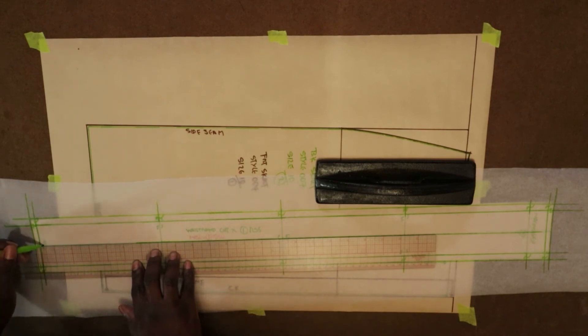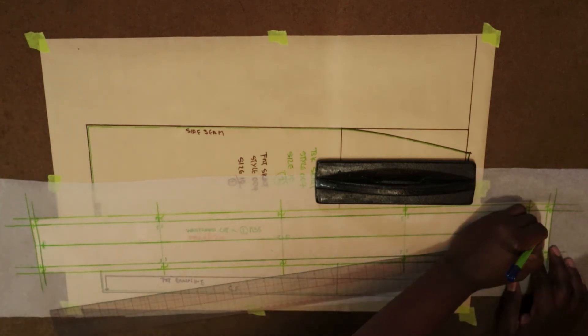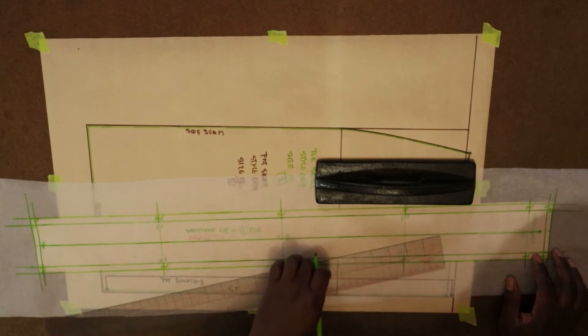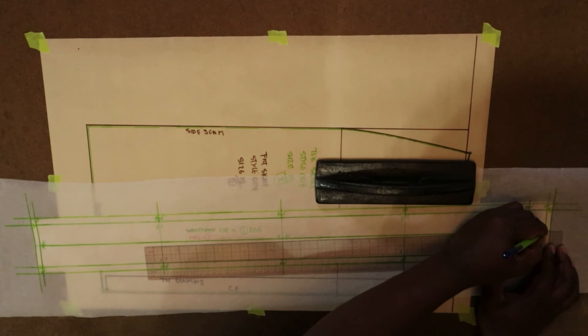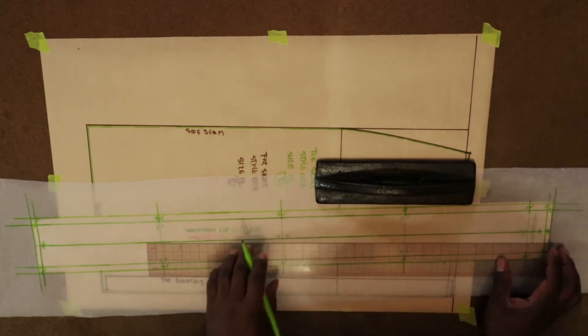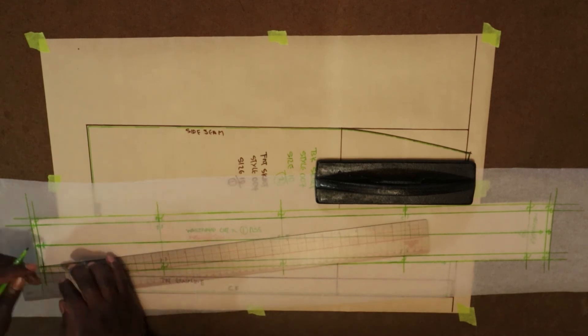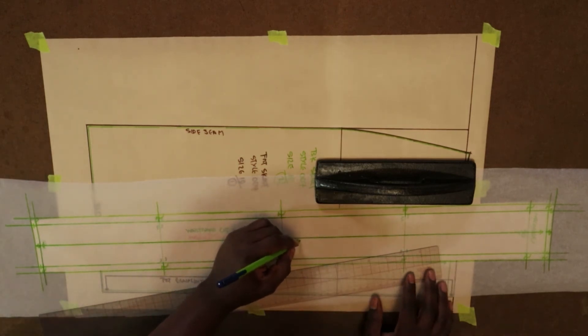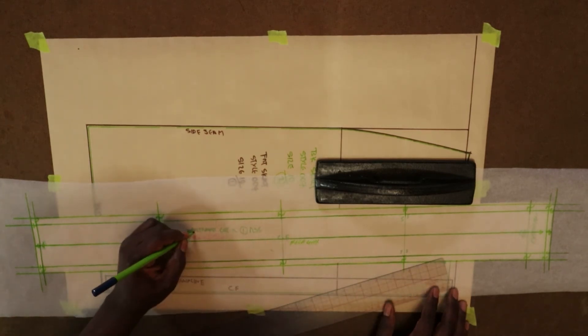There must also be notches — two notches, one on each end — on the fold line. Just draw your crease line as far as possible, straight to the edge, nice and long. This is also going to be the grain line. I've added my notches and I've labeled 'fold line.' Now I'm labeling my waistband pattern piece.